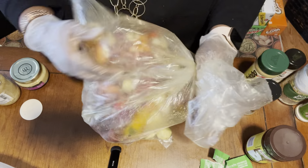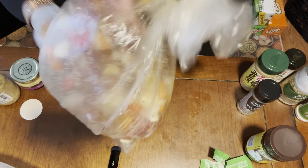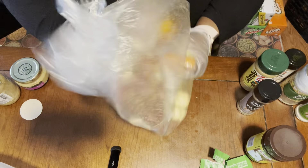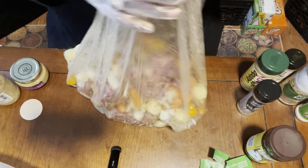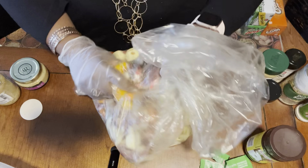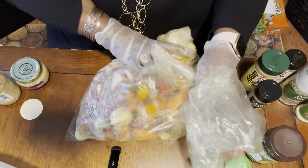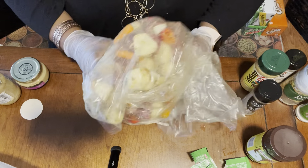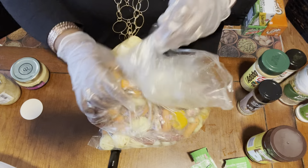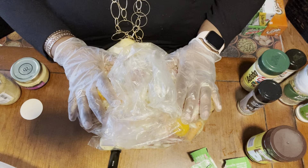I'm just going to lay these on a large cookie sheet inside the bag. Once I feel like I have them mixed up enough — potatoes in here, everything getting all this goodness — and I think that's good. When I come back I'm going to have them laid out in a tray and show you what you do next.